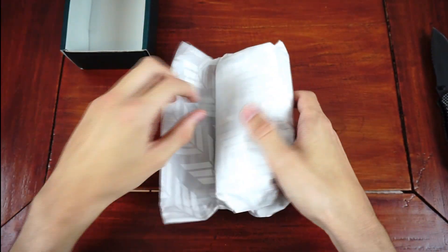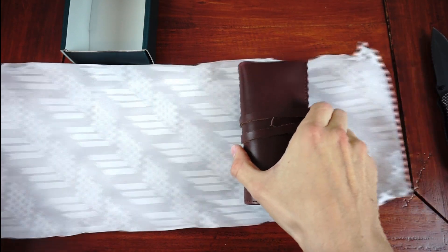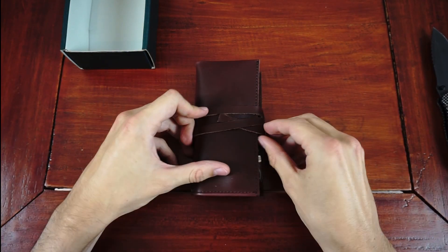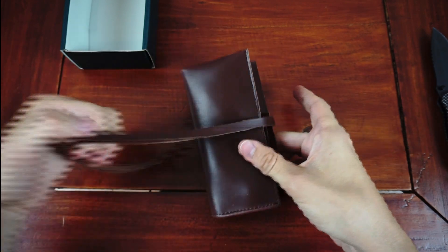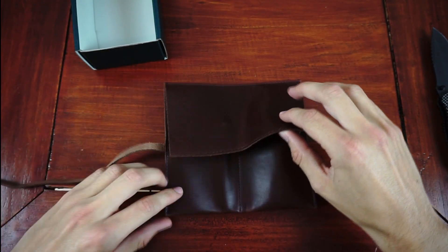Inside the box, wrapped in Lorie style paper, we find a leather pouch with pockets for two watches, which I really appreciate because unlike a nice watch box, you have an actual use for it, especially when you're traveling and want to have more than one watch with you.